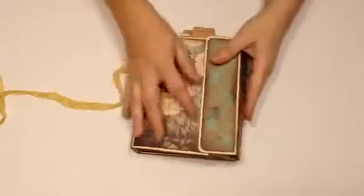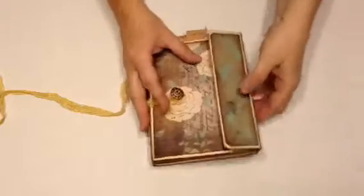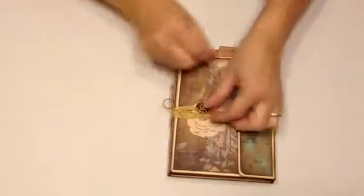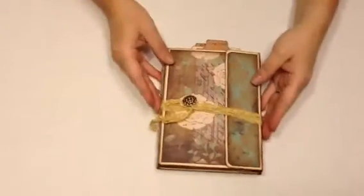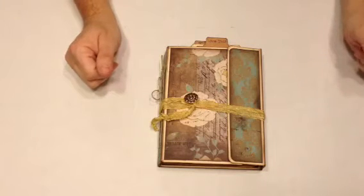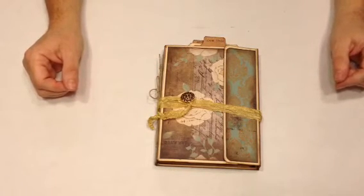And then to close it, you just have to go around like this and then just twist it around the button. And that is my mini for the Mini Album Swap and More — it's a Facebook group. I hope Alyssa likes it, and I hope you do too. Thanks, bye bye!